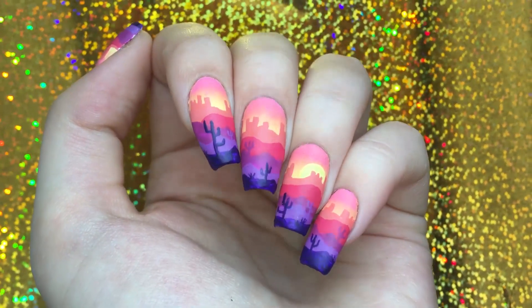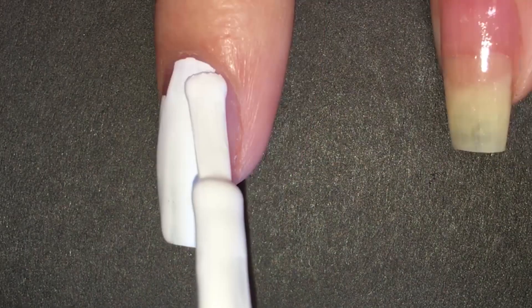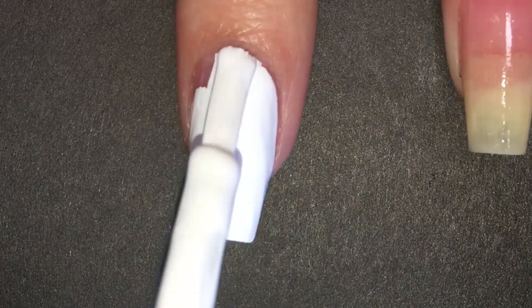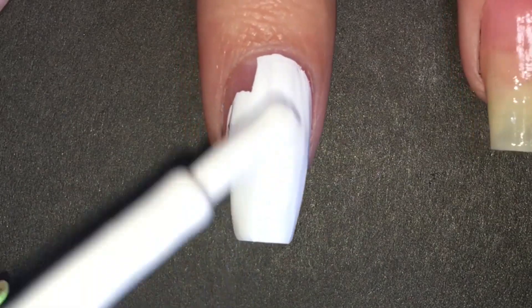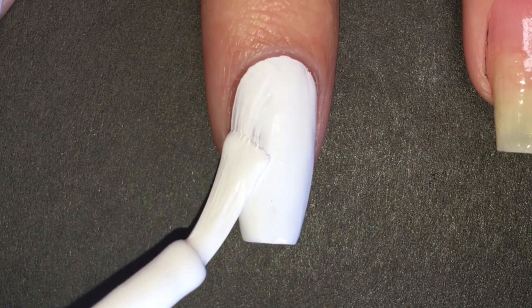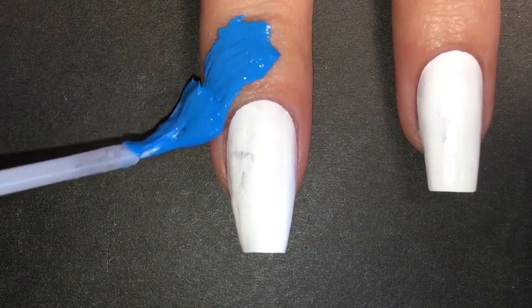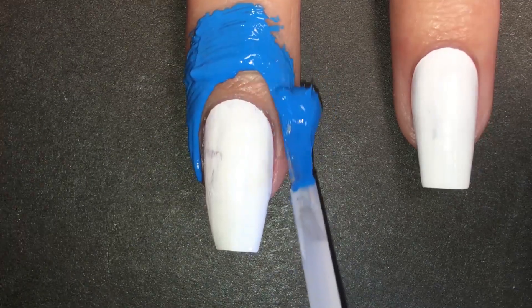The first thing I did was apply a base coat, but I didn't include it because, well, it's boring. Then I applied a coat of white polish. I know it's not fully opaque, but I'm not going to apply a second coat because I'm going to do a gradient and then freehand, so the white will be covered anyway — I just needed a base. I applied liquid latex to protect my skin and let it fully dry.